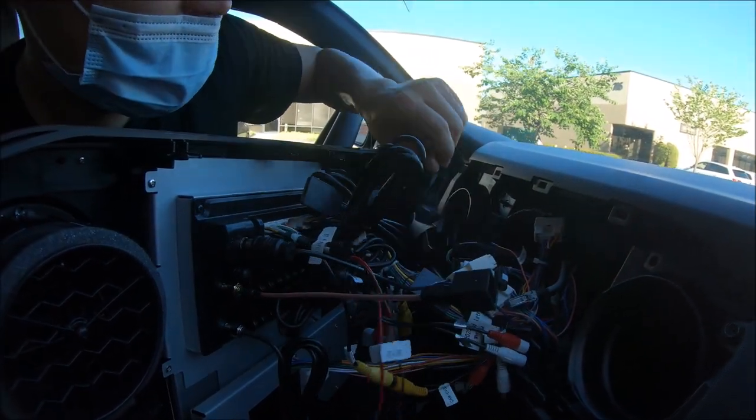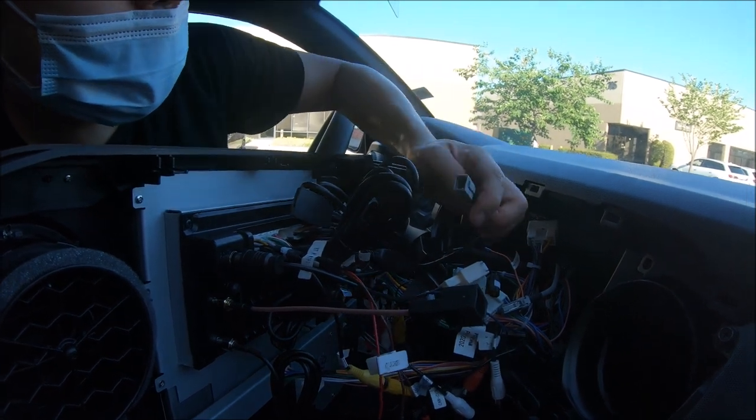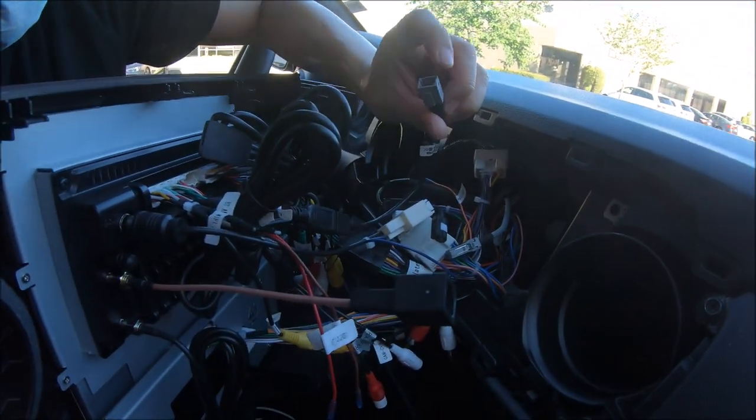The factory USB — because we want to support it and this is a 2021 model — we have this type of adapter.